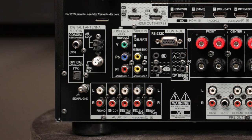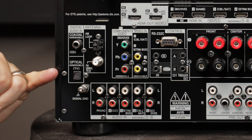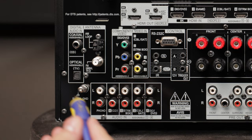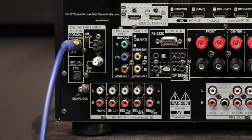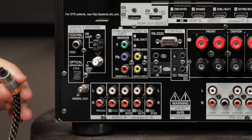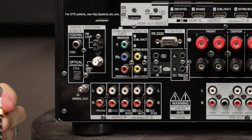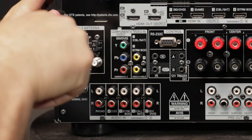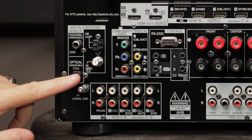If you have a component that does not utilize HDMI, you may want to use one of these digital audio inputs. Up top we have a digital coax, and right below that we have a digital optical — some people refer to it as a Toslink connection. So if you had a CD player with a digital coax, you'd connect the RCA cable to that and then the other side to the CD player. For optical, the connector is rounded on one side and square on the other three — just align it and push it in until you hear it snap.